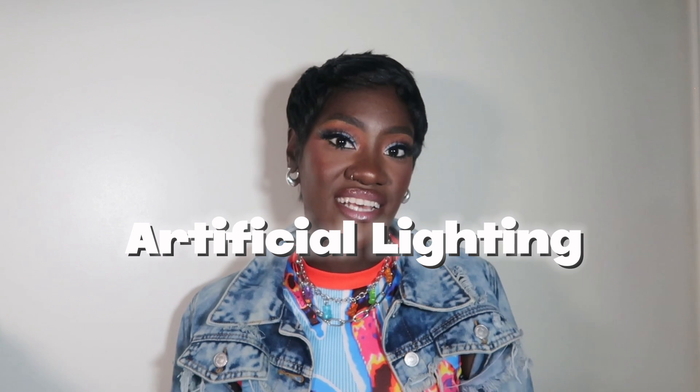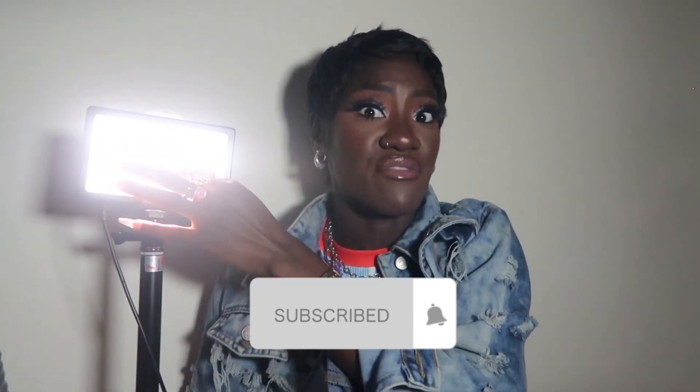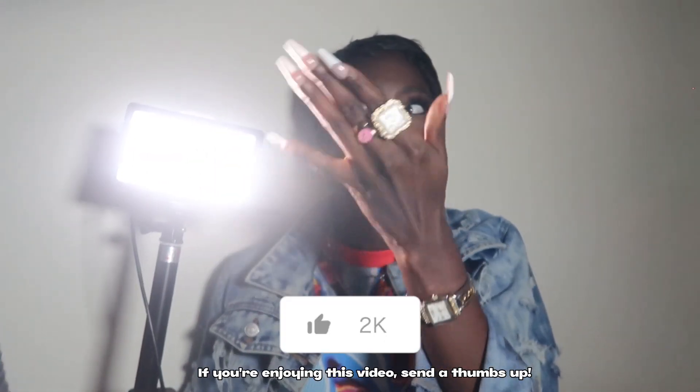Artificial lighting is absolutely my favorite because it gives you more control. Online it looks a lot crisper and cleaner — artificial lighting is just chef's kiss. The two lights I'm using right here are panel lights from Amazon. They're not huge, they can bend, they're detachable, and they come with different settings so you can play around with different modes to get different effects. These effects work amazingly on TikTok. They come in literally every color of the rainbow.